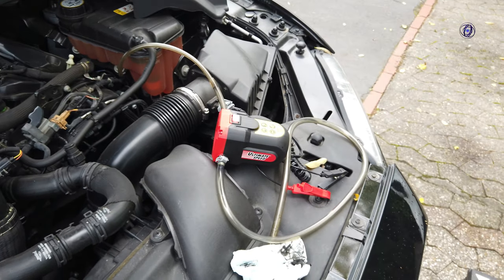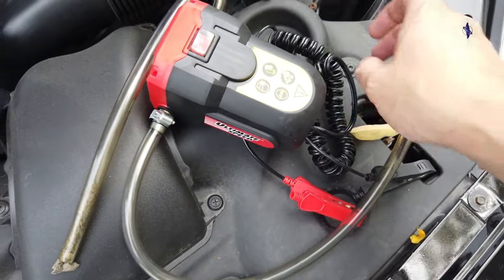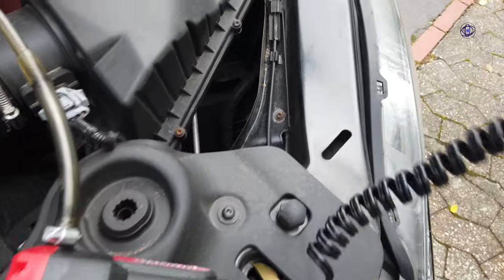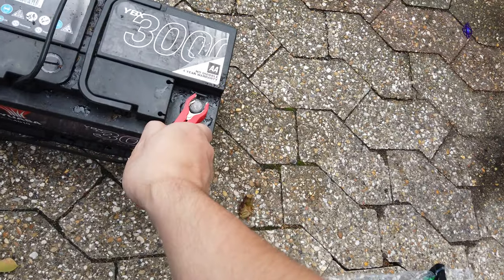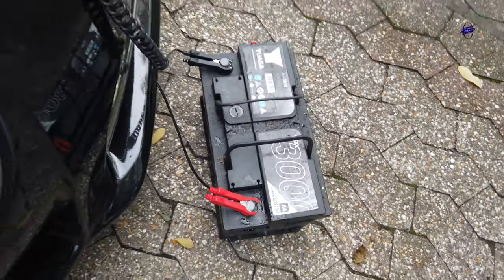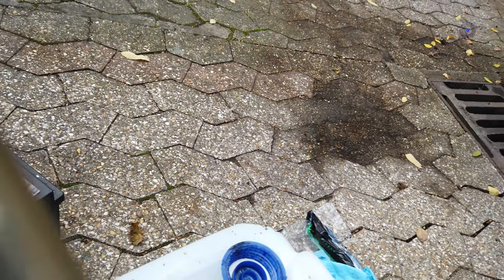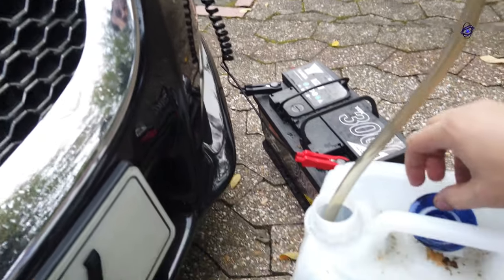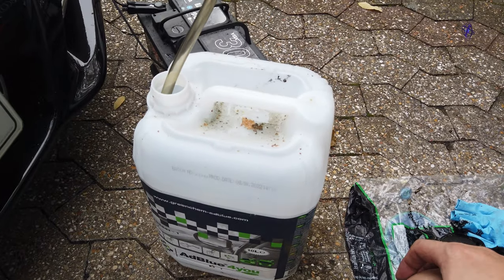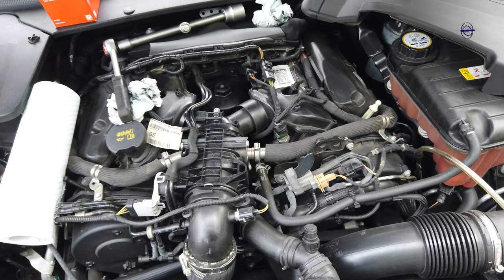We are ready now to extract the oil. The pump is off — again, this is just a cheap pump but it does the job. Make sure you put the other end of the hose into your waste canister first before switching the pump on — don't make that mistake. That's a 10-liter canister, which is more than enough because there's only 6.6 liters of oil in the engine.